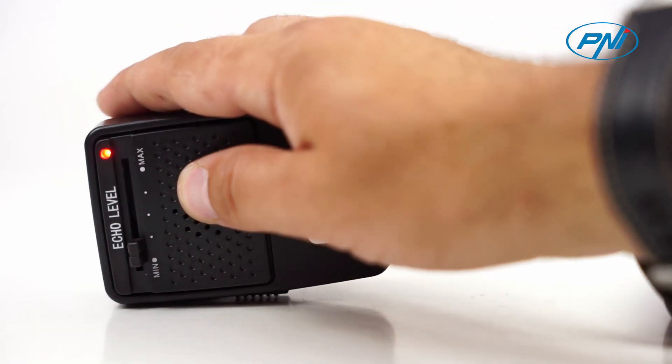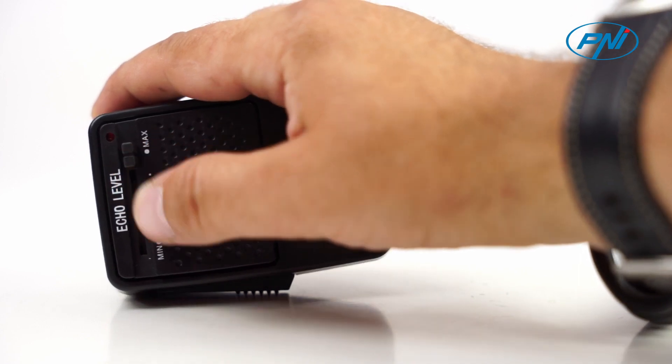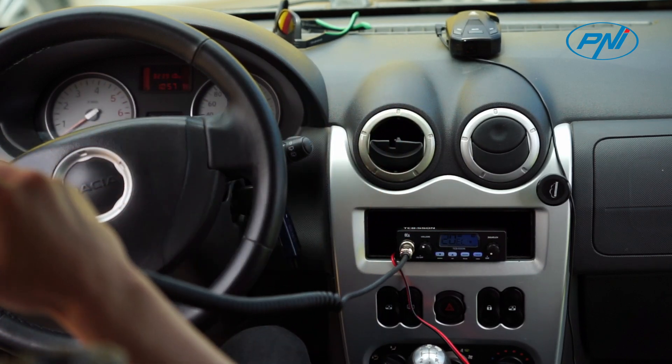This microphone can also be configured for other CB radio stations that have a 4-pin connection by an electronics technician, by reconnecting the wires to the microphone jack, according to the station.